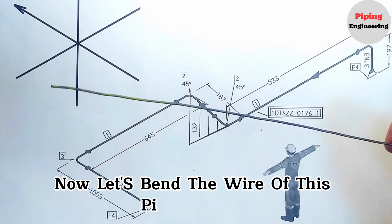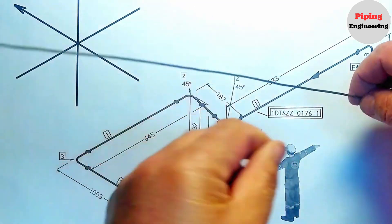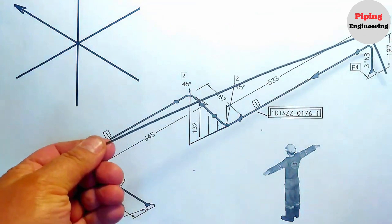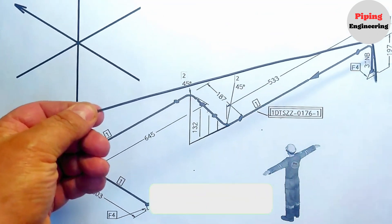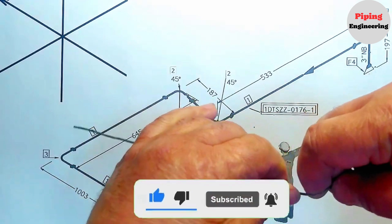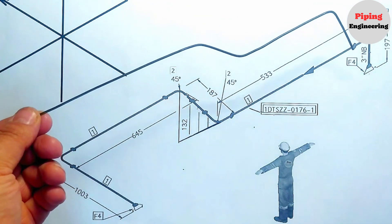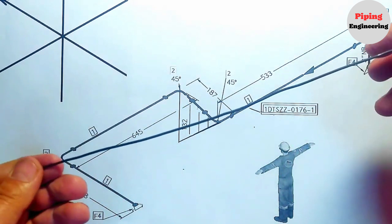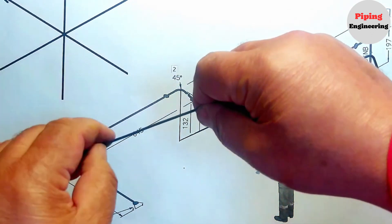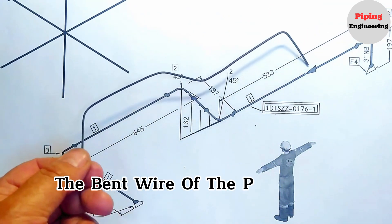Now let's bend the wire of this pipe drawing using the directions we learned. We hold the wire upward, then bend the wire to the west. Here we bend the wire to the up at an angle of 45 degrees, then bend the wire to the west at an angle of 45 degrees. At last, at this point we bend the wire to the south direction. The bent wire of the pipeline is ready.